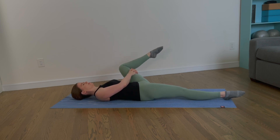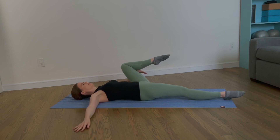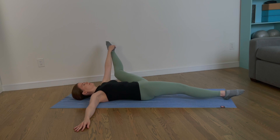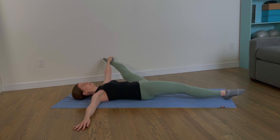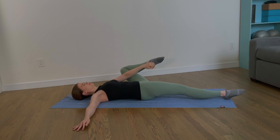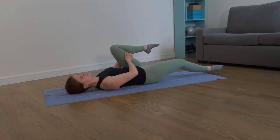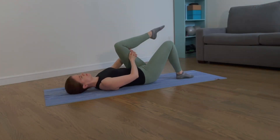Bend the knee again and extend your right leg on the mat, extend your left leg, keep your hips level. Bend your left knee again, extend your right arm to the side, place your left hand on your heel, and extend your leg one last time — open the hip. Keep your knee bent if you're not ready for full extension. Bend your knee again and come back to center, wrap your hands around your thigh, bend your right knee, and place your left foot on the mat.